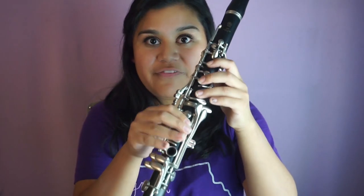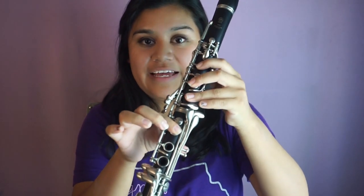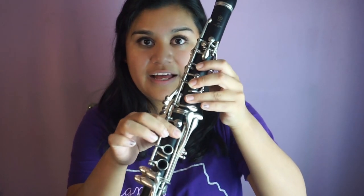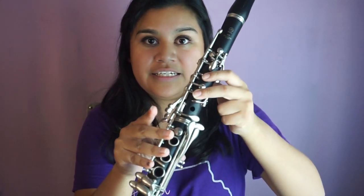We're now just over halfway through the scale in the first octave. Let's go back to the very beginning and play from B-flat up to F: B-flat, C, D, E-flat, F. Here we go.